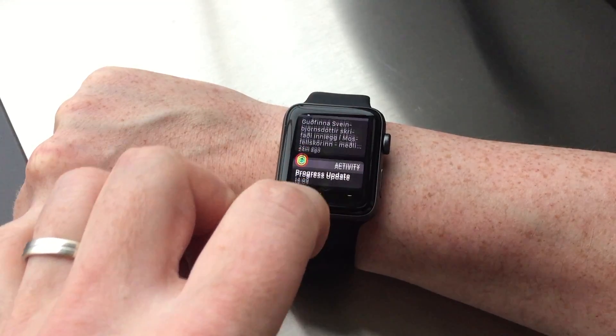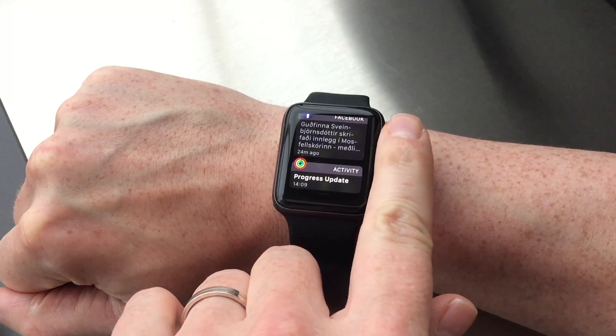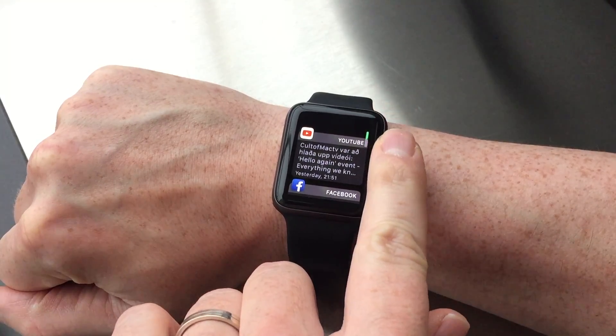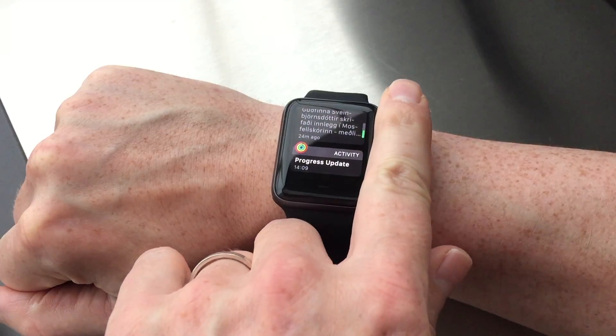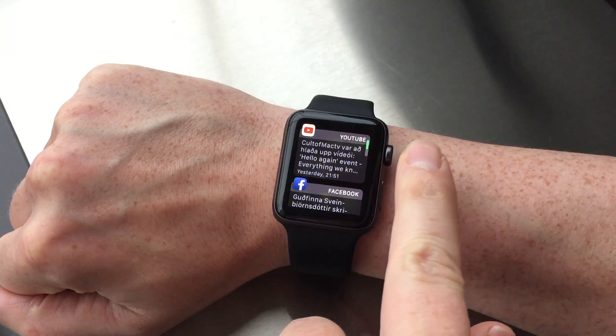To view the notification center you simply swipe down from the top, like you do on your iPhone. From there you can scroll up and down with the digital crown to go through your notifications, but of course you can also swipe up and down with your finger on the screen.